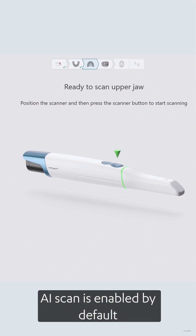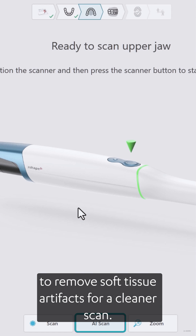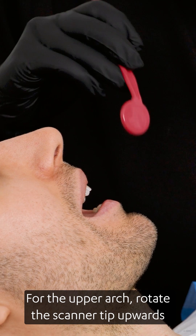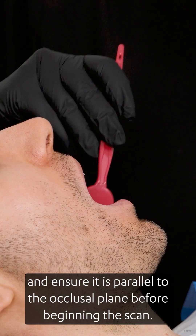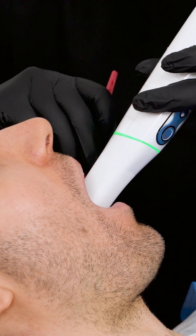AI Scan is enabled by default to remove soft tissue artifacts for a cleaner scan. For the upper arch, rotate the scanner tip upwards and ensure it is parallel to the occlusal plane before beginning the scan.